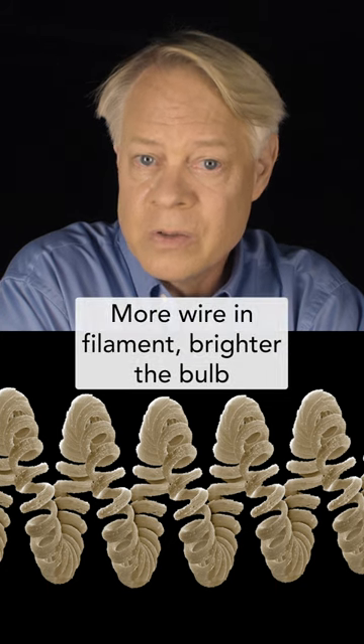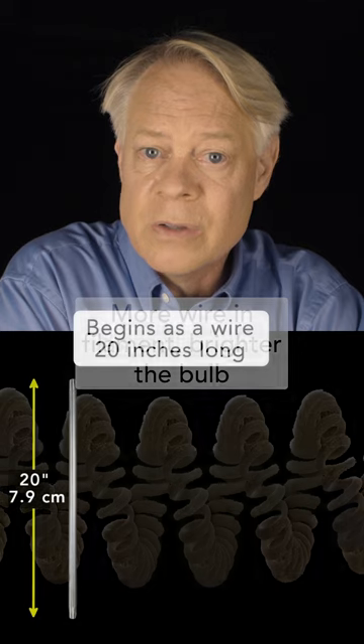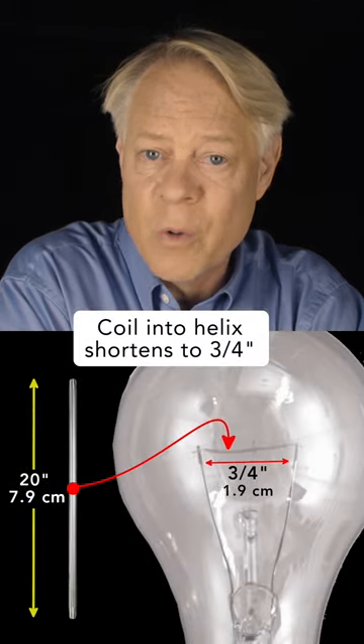Why? The more tungsten wire in the filament, the brighter the bulb glows. The filament starts as a 20-inch piece of tungsten wire that's wound twice to become three-quarters of an inch.